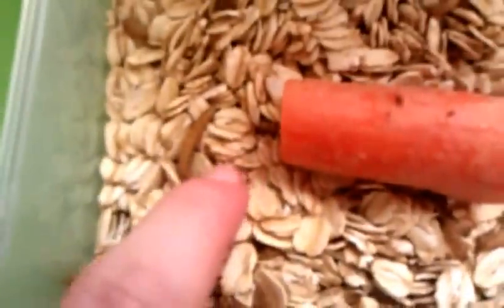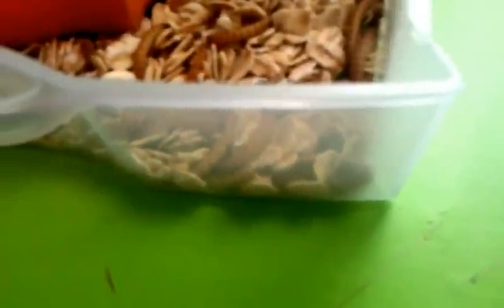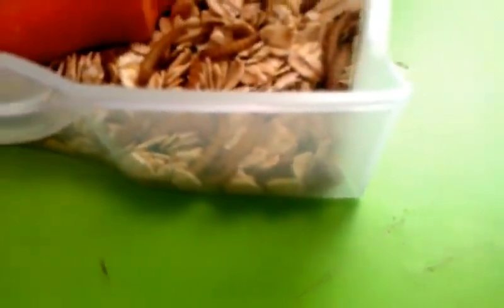The mealworms are in here. Now this guy here isn't dead — he's getting ready to pupate. When they get ready to pupate, they kind of curl up into that little C shape. So those guys there are definitely getting ready to move on to the next stage. We've got some little active ones down here too — there's an active mealworm.